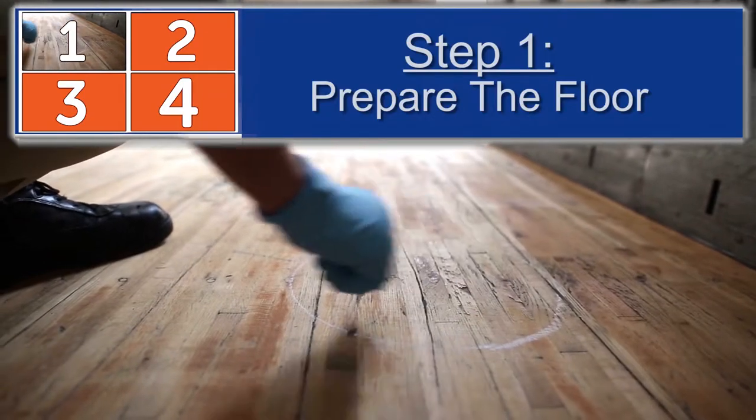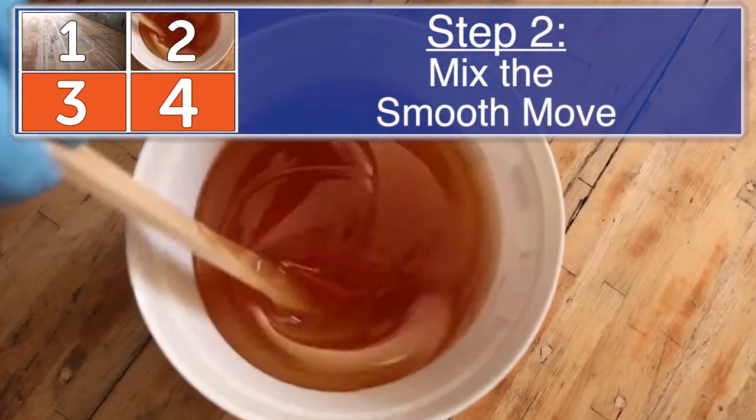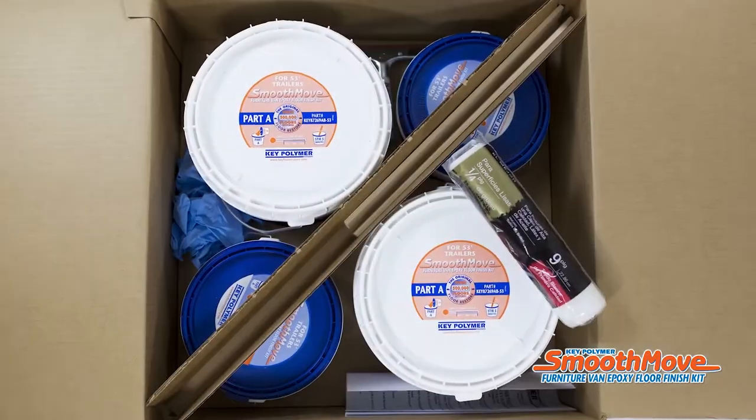Step 1: Prepare the floor. Step 2: Mix the SmoothMove. Step 3: Apply the SmoothMove. Step 4: Return to service in 24 hours.